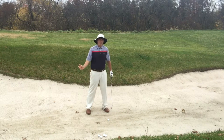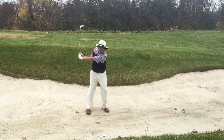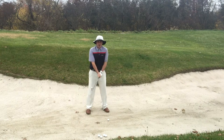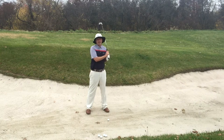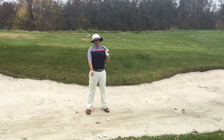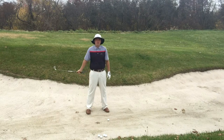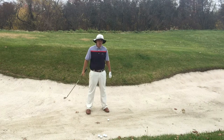Sometimes I'll take an extra club, because out of the sand the most important thing is making solid contact. I'll take an extra club and I'll shorten up my backswing and keep it real compact. People that tend to hook the ball will have a harder time hitting shots out of the sand, because the angle they come into the ball is a little too much from the inside for sand shots.